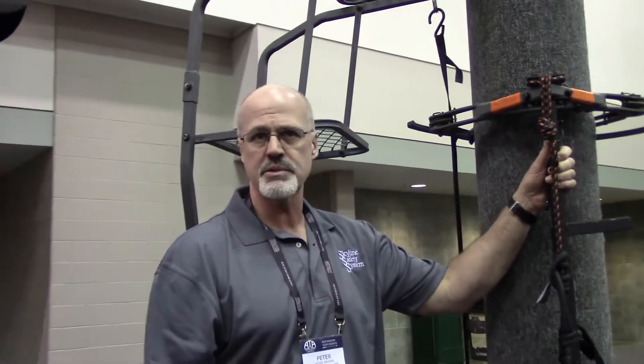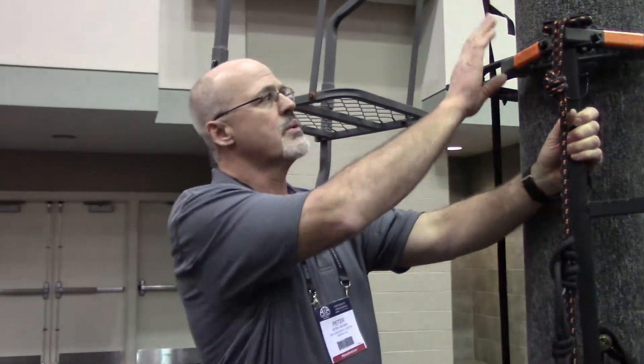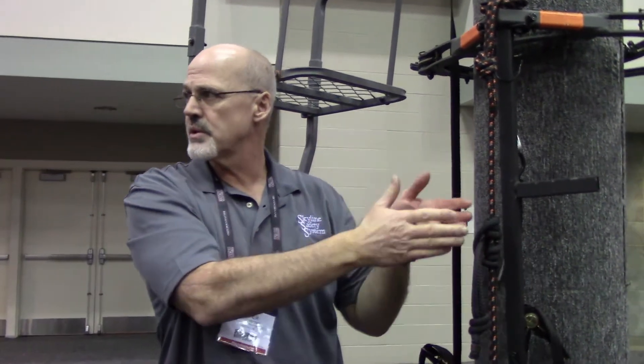We also have a set of sticks — Skyline Safety Sticks — an 18-foot set of sticks with the Skyline Safety System on top of it. Same deal: put the sticks up against the tree, ratchet strap it closed, secure it to the tree before you step off the ground. In addition to that, we also have a lifeline attachment so you can secure your lifeline to the tree before you step off the ground.